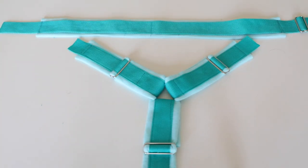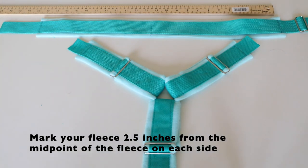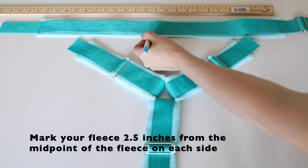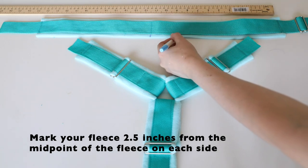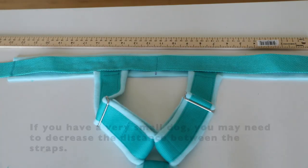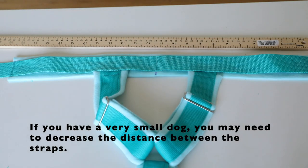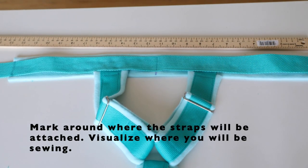Now we can visualize how we're going to achieve this — attach the front part of the harness to the back strap. I start at the midpoint of the back strap where I've already sewn down a line. I generally measure about 2.5 inches from the middle on each side, then I put in each piece of the shoulder strap to get a better idea of what the opening will look like. The 2.5 inch mark on each side of the midpoint is where the outer part of the fleece should be attached.